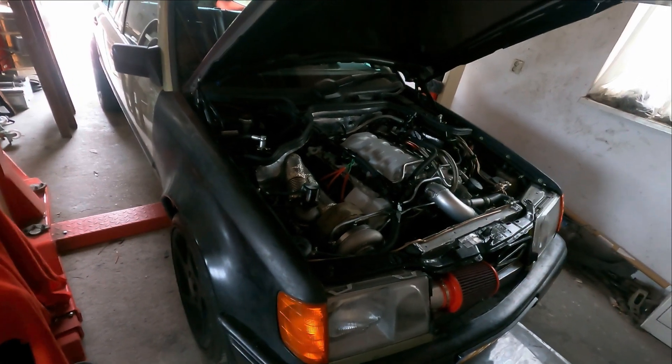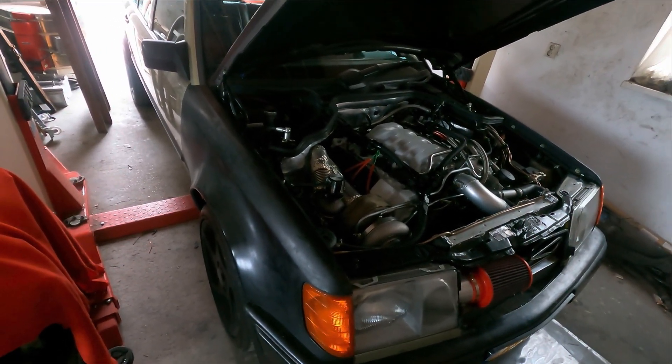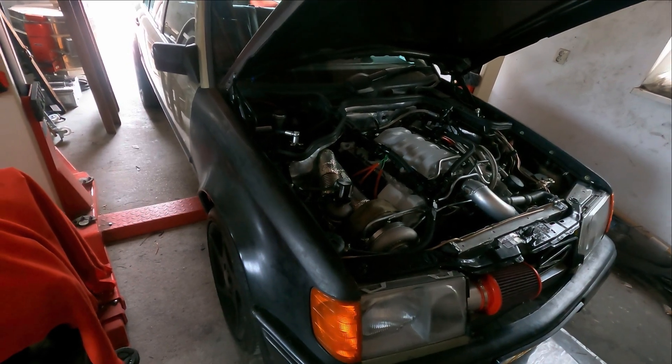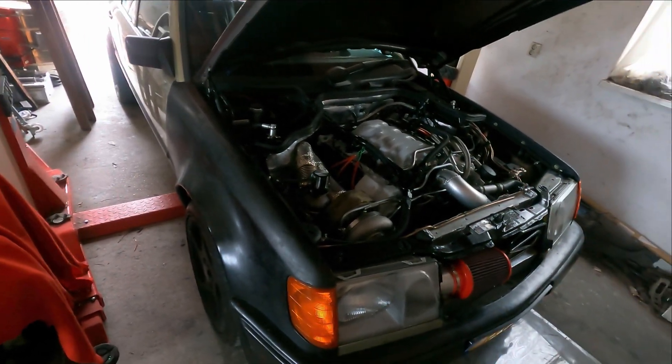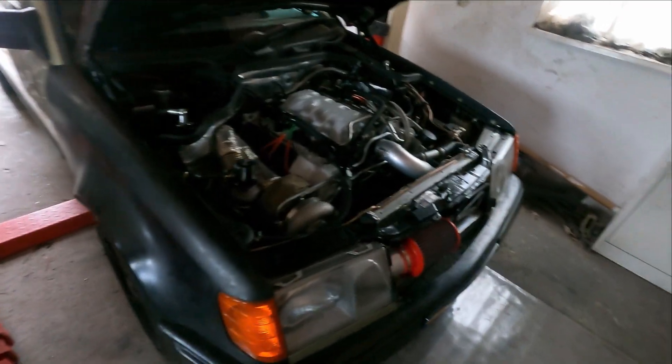It's running very good. I raised the boost a little bit to 0.7 and had two small knock events. So I pulled out a little bit of timing, and we're going to test if that's now a little bit better.